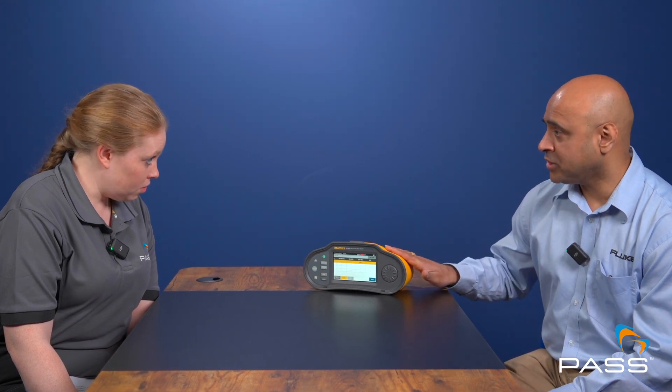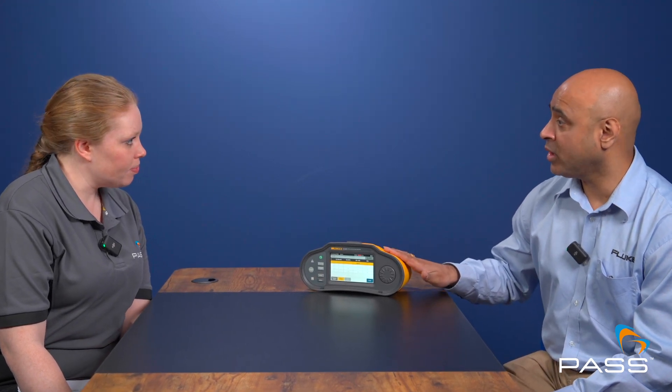So you can enter data onto the 1670 series — but can you also create reports on them? On the instrument itself you can't actually create the reports. The TrueTest software is where you would create the report, as there's a lot more to a report than just the test results themselves, and we need to give customers the ability to do that.